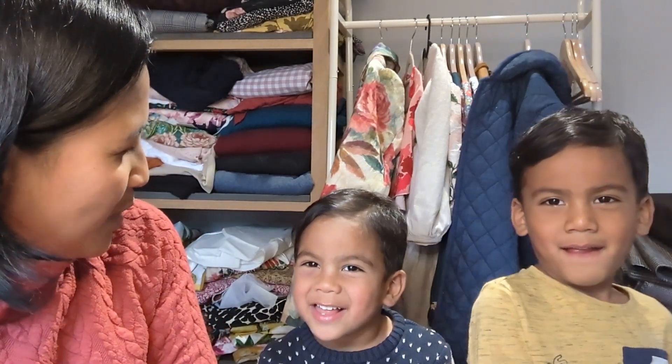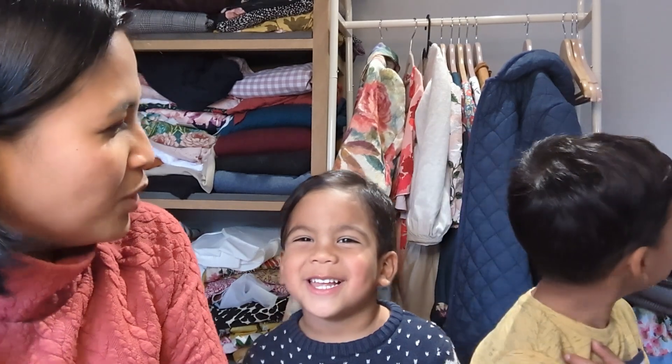I have two helpers with me. What's your name? Alexander. And how old are you, Alexander? Three. And what's your name? Zachary. And how old are you, Zachary? Five. These are my two youngest boys and they're here to help me.